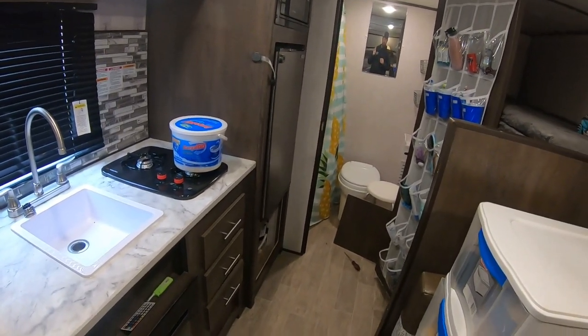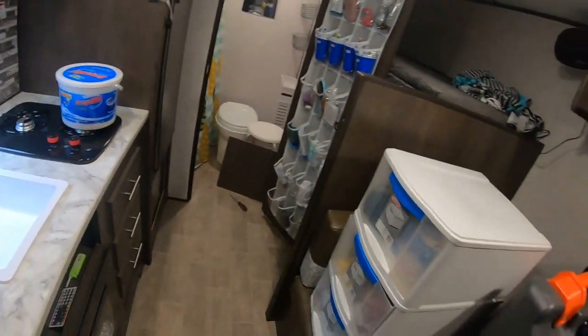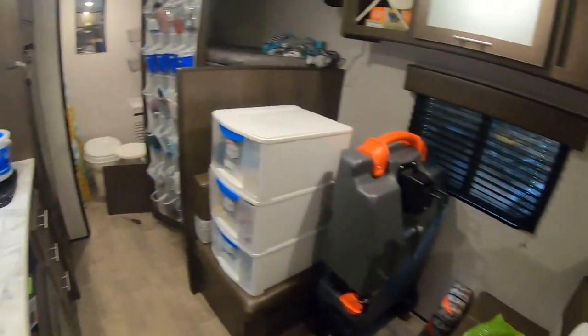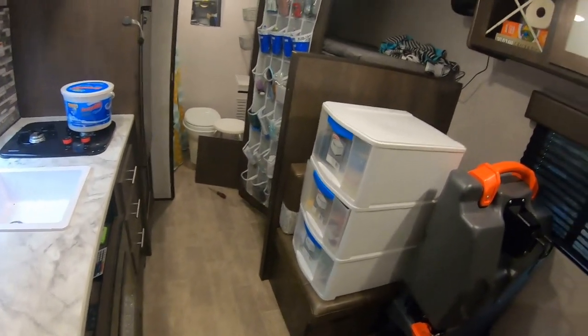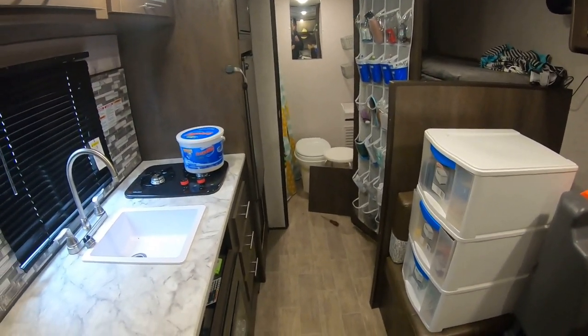Some people have outdoor kitchens like I said — ours is a mess right now as you can see, we're trying to get everything packed up to winterize. That's the run-through on blowing out the lines. Now I'm going to start putting some antifreeze in.